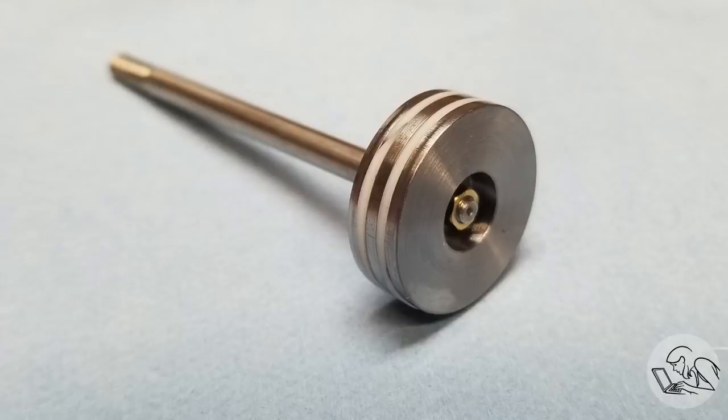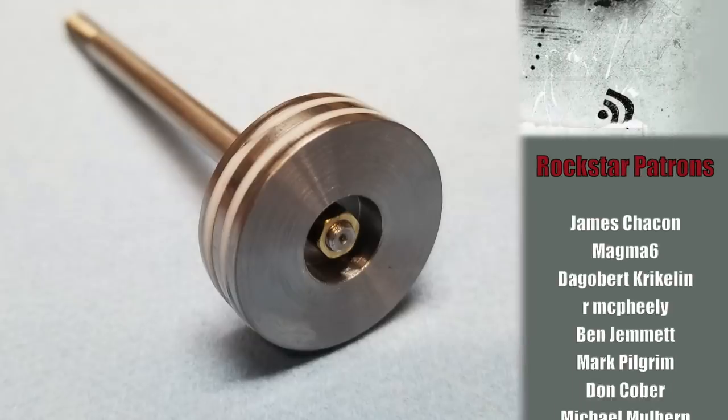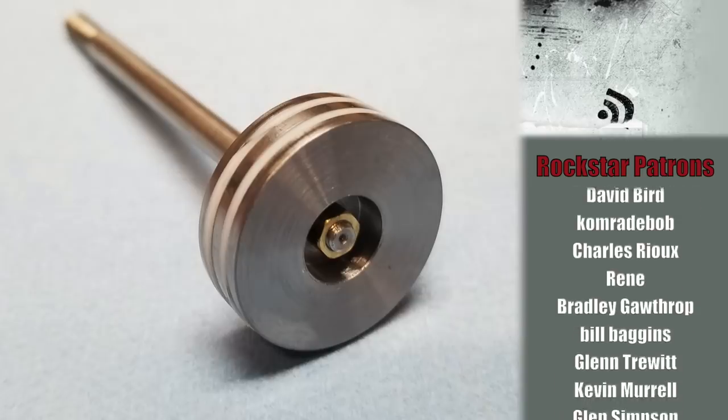I was surprised at how challenging this turned out to be — I had never worked with really small stainless parts like this. I learned a lot doing that, but I'm very happy with this result. I hope you enjoyed watching me make it. Thank you very much for watching. Throw me some love on Patreon if you're enjoying this series and the rest of my videos, and we will see you next time.